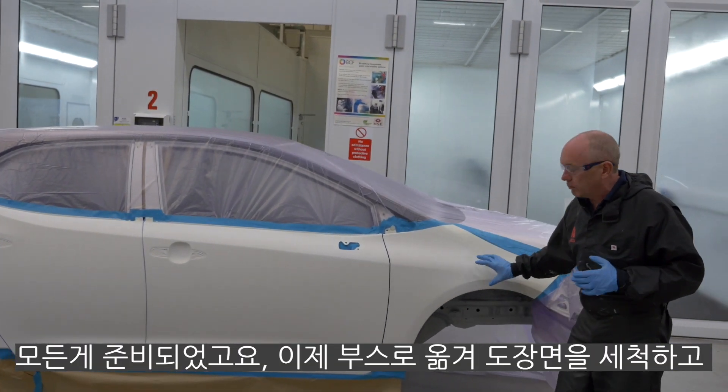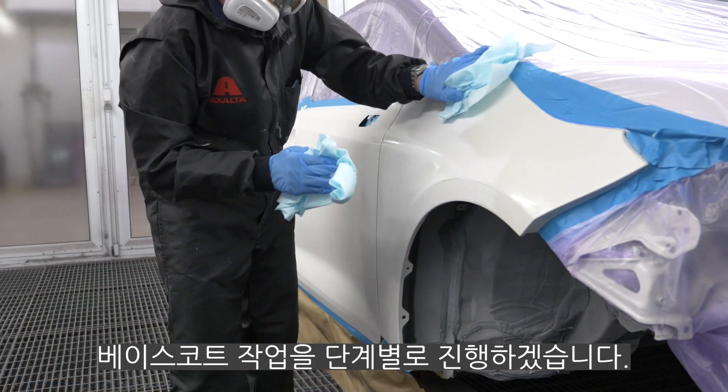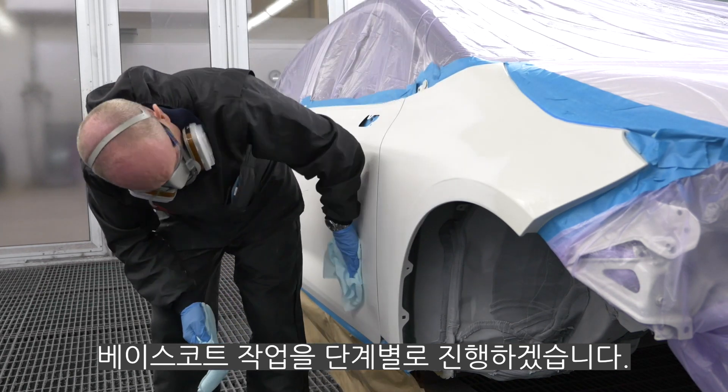All I need to do now — you know what I'm going to say — is get the car in the oven, give it a final clean, a tack rag, and then I'm ready to go with you through this step by step.